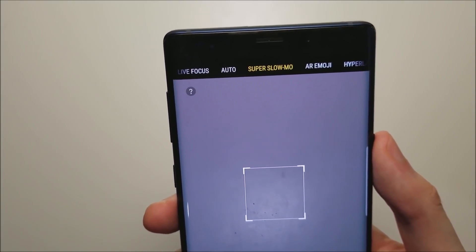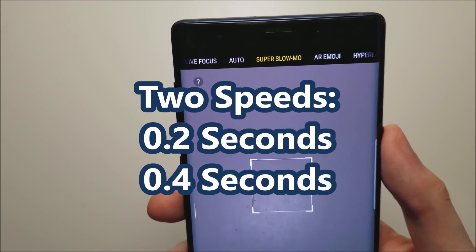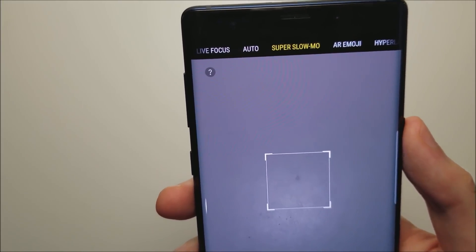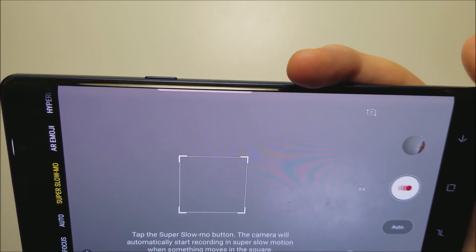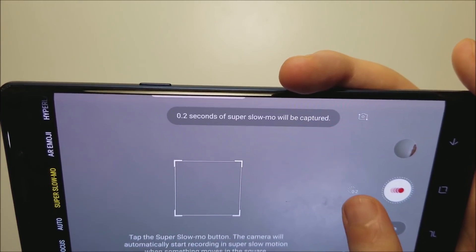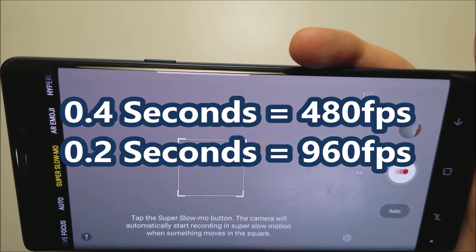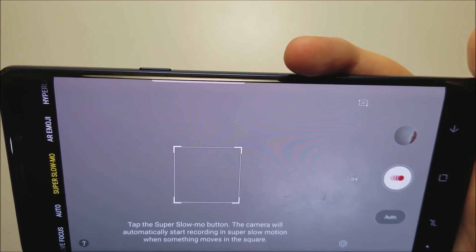Now this is only for a really brief fraction of a second — either 0.02 or 0.04 seconds. If you don't see these options, download the latest update. 0.04 seconds is 480 fps and 0.02 seconds is 960 fps. So 960 is more brief but it's also slower.